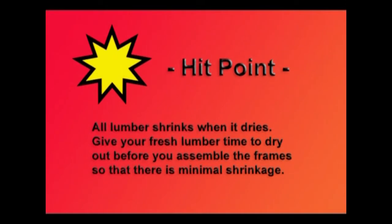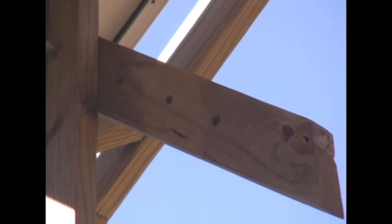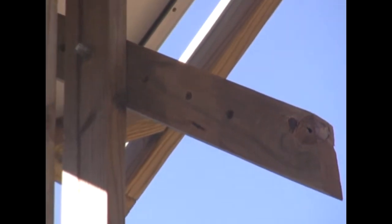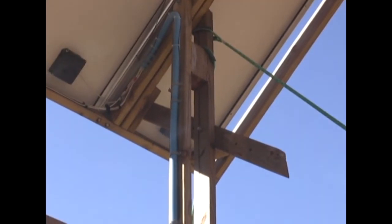Here's a key tip on lumber: all lumber shrinks when it dries. So give your fresh lumber time to dry out before you assemble the frame so that there is minimal shrinkage afterwards. Here is a look at the diagonal brace piece — you can see that there are several holes drilled in it, so you can move the panel up and down and replace the little bolt to adjust it for seasonal angles to the sun.